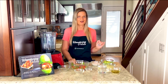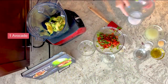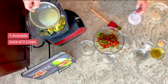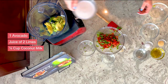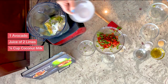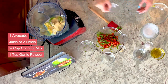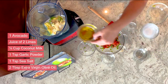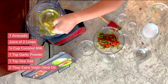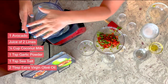Now we're going to make our avocado crema and I love this as a topping on all my tacos — it works great for salad dressings as well. I've got one whole avocado, the juice of two limes, a quarter cup of coconut milk — I always make sure to use a coconut milk without gums, just a very pure one — one teaspoon of garlic powder, one teaspoon of sea salt, and two tablespoons of extra virgin olive oil. I've put this all into my Vitamix high-speed blender and we're going to get this combined.